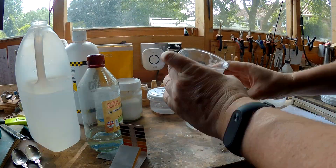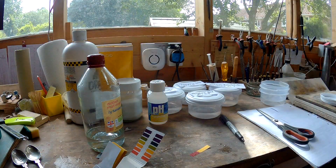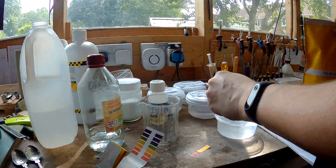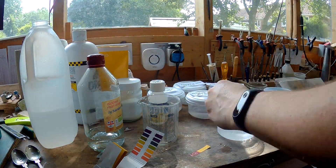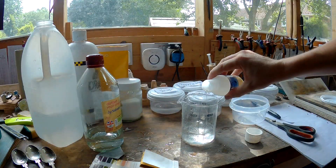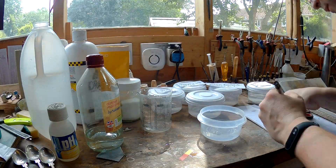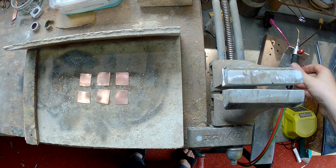This is what I know as pH down, which is phosphoric acid. And this is citric acid again from my kitchen. I also did another phosphoric acid at a lower concentration — one of them is half and half, and the other is one to ten I think.